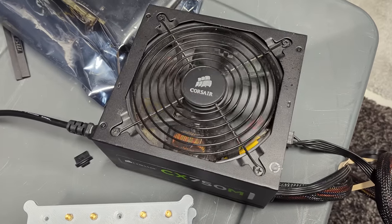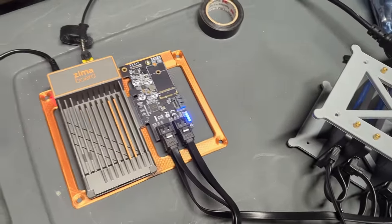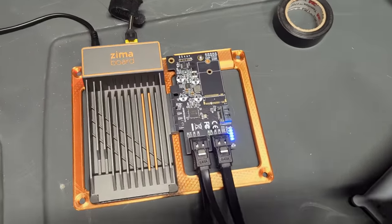The Zima board can power a couple of drives, but when you have four more hard drives you want to attach, the Zima board is not going to power all of them — so I used an external power supply. I had made comments on social media calling it a low-powered NAS and people told me it's impractical. It probably is impractical because of having to use an external power supply and no case. So yeah, it's not the clean NAS build you're looking for, but it is a fun tinkering build.